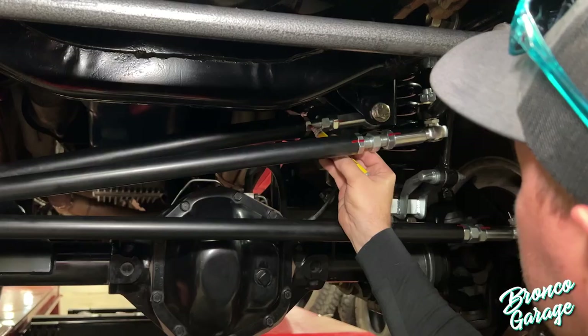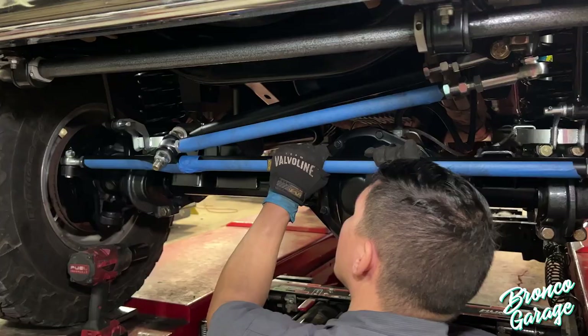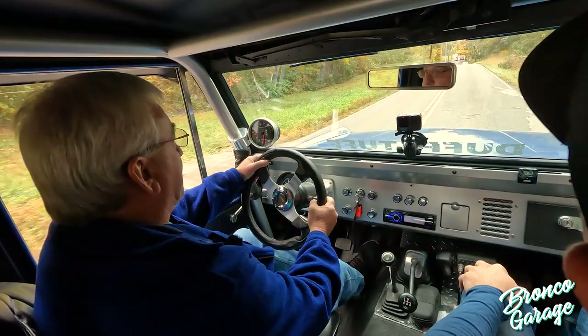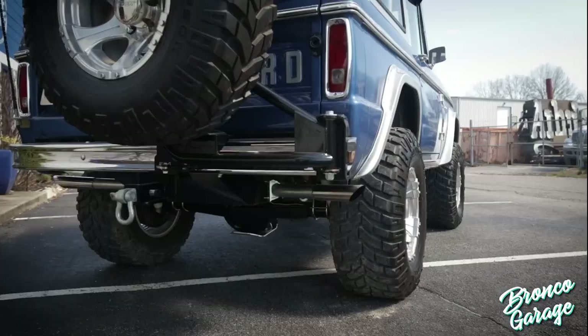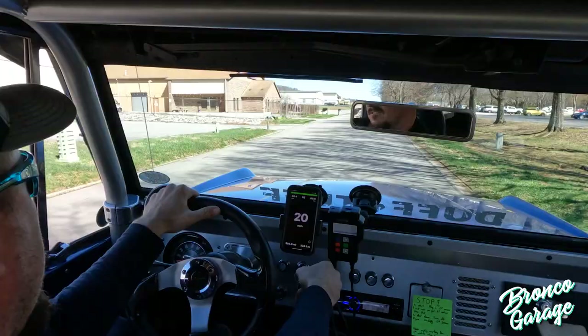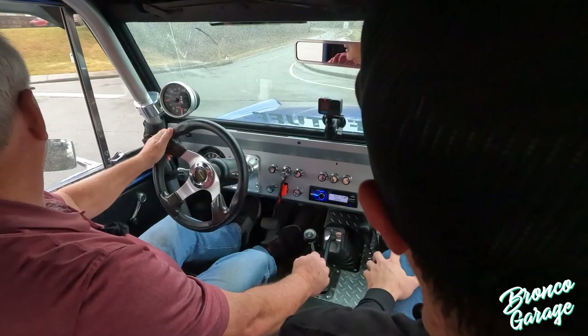We made some decent headway on Huck and before we can go any further, it is time to take Huck to the alignment shop and then for a test drive. I can't wait to see how much of a difference these parts make. Just being able to safely drive Huck and inspire confidence behind the wheel is going to be a game changer. With this new exhaust installed, Huck will also be more enjoyable at any speed on or off-road. Looking forward to seeing you guys at the next episode where we see just how much of a difference these parts make. Check out the description below for links to all the parts and the install videos for them.